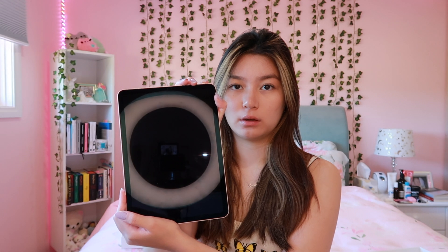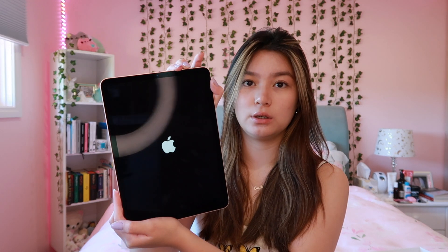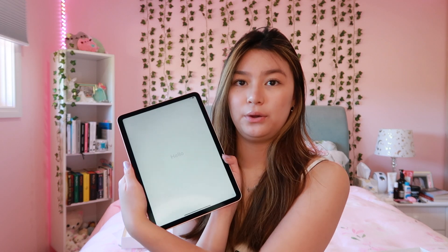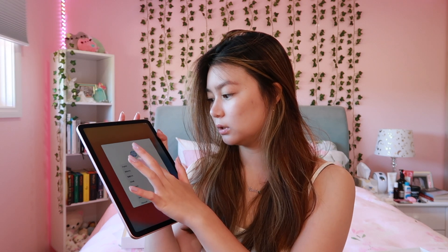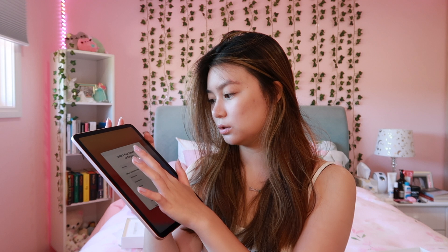So I'm gonna go and set this up. I'm just turning it on right now, and there is Touch ID here, which is really cool. It says hello... English... Australia. Oh, the screen is really nice!